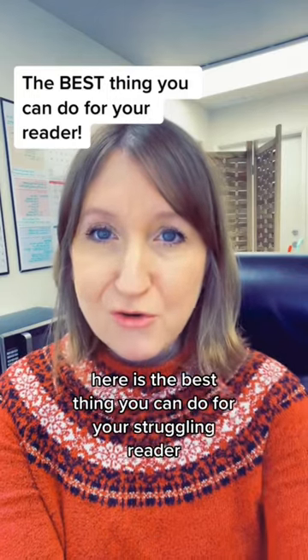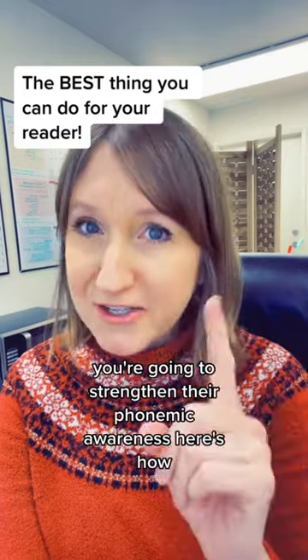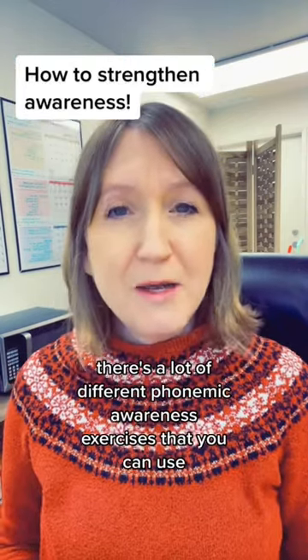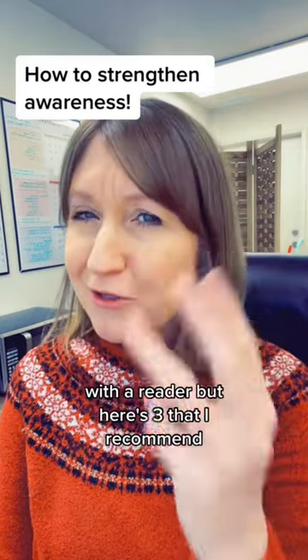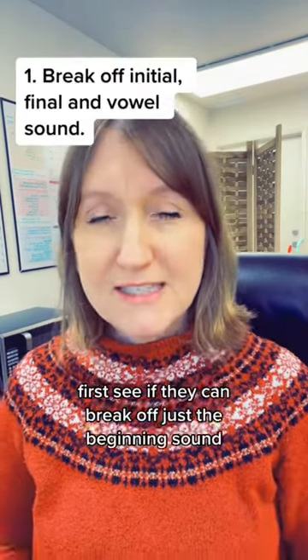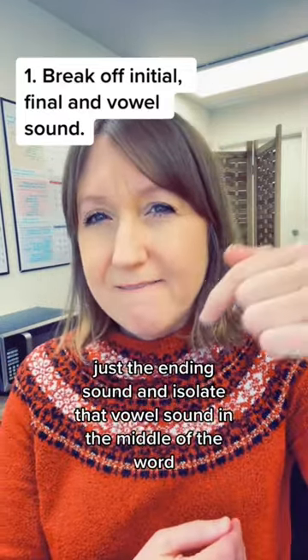Phonemic awareness is the best thing you can do for your struggling reader. There are a lot of different phonemic awareness exercises you can use, but here are three I recommend. First, see if they can break off just the beginning sound, just the ending sound, and isolate that vowel sound in the middle of the word.